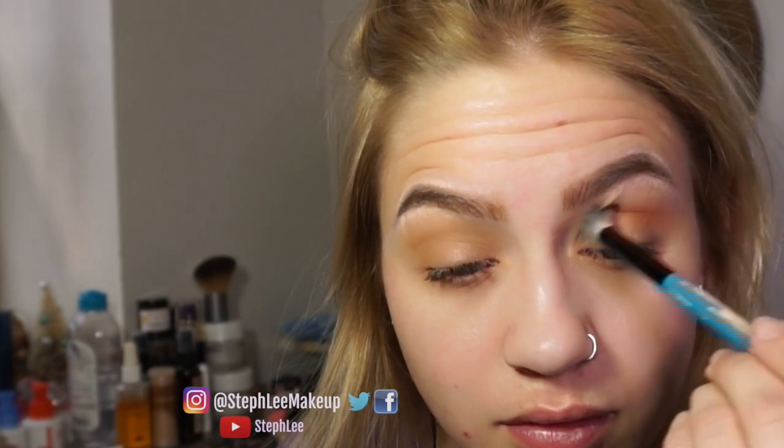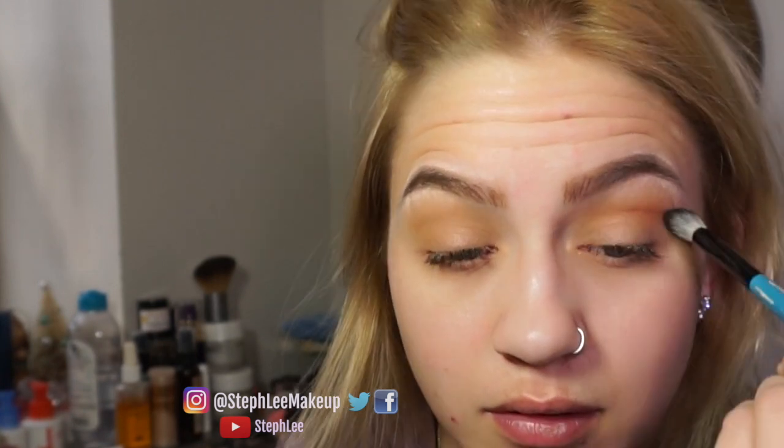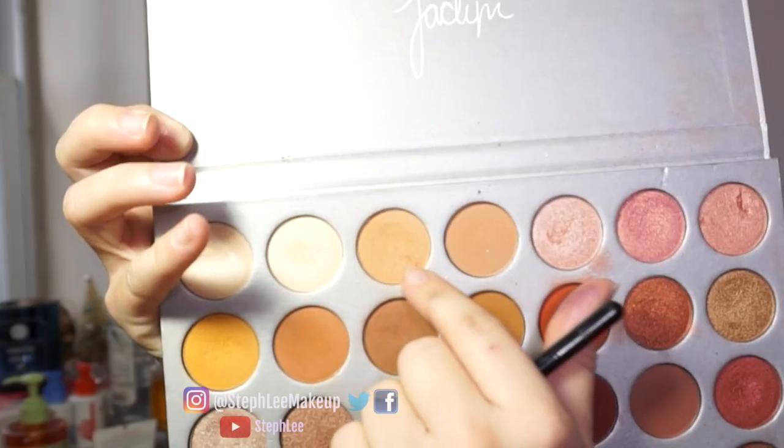Going in with my favorite palette — it's the Morphe Jaclyn Hill palette. I use the first color as a base on the eye and I'm going in with these next colors just to create transition colors. I'm keeping it in the crease and outer corner and making sure everything blends up.